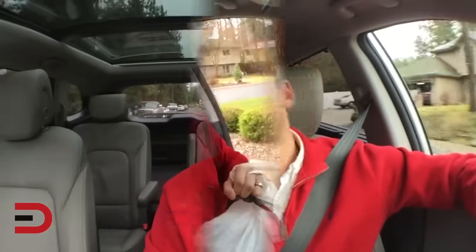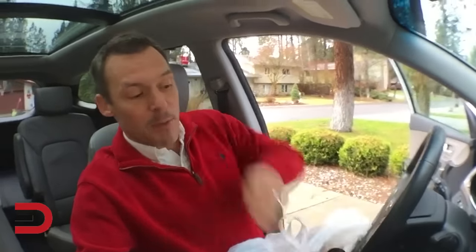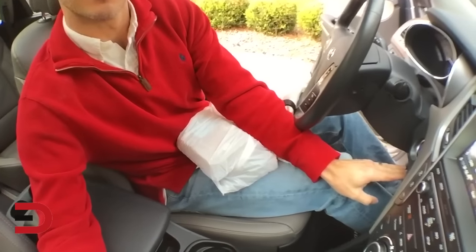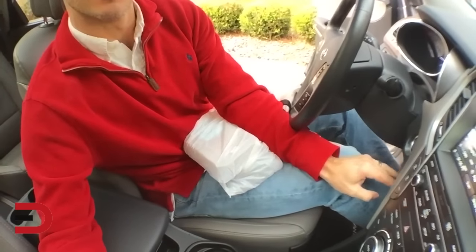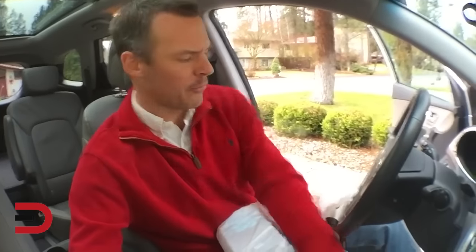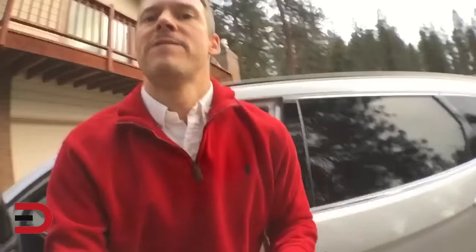Here's something I want to share: when I turn the vehicle off, my seat goes back a few inches. Now watch when I put the vehicle back on — it slides up about an inch or two. Turn it off again — kind of a nice little feature. That wraps up this first section of the video blog in the 2017 Hyundai Santa Fe Limited all-wheel drive.